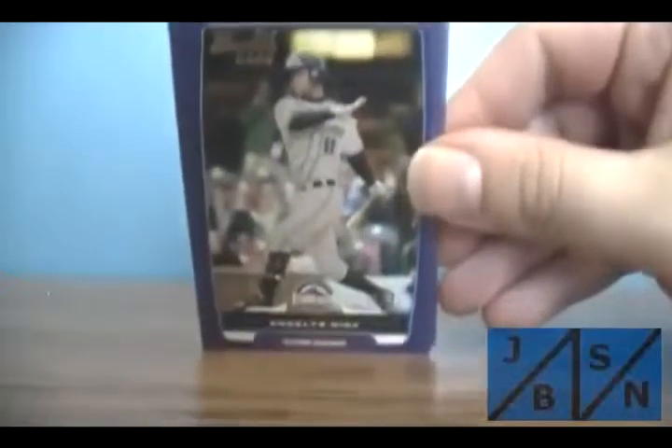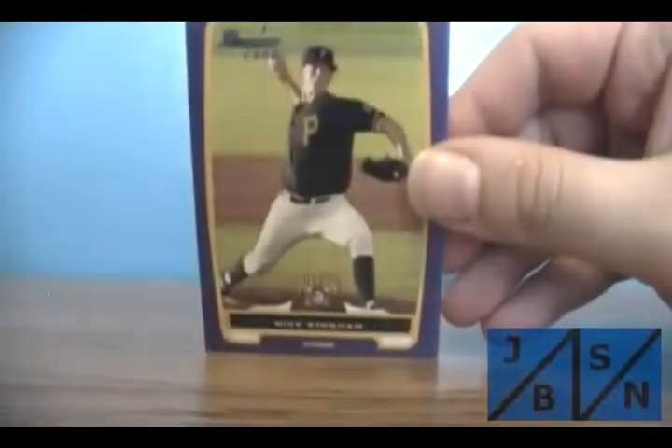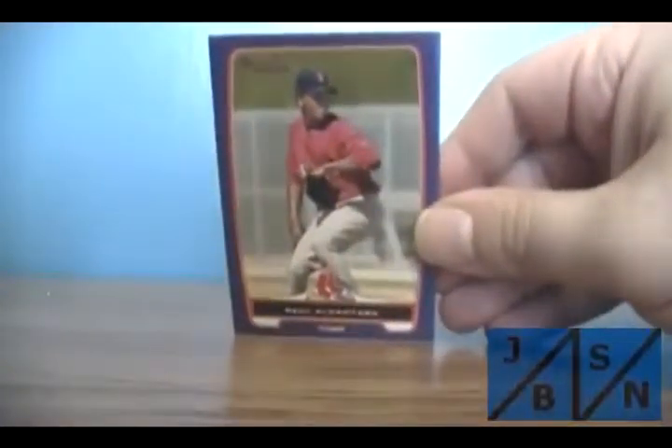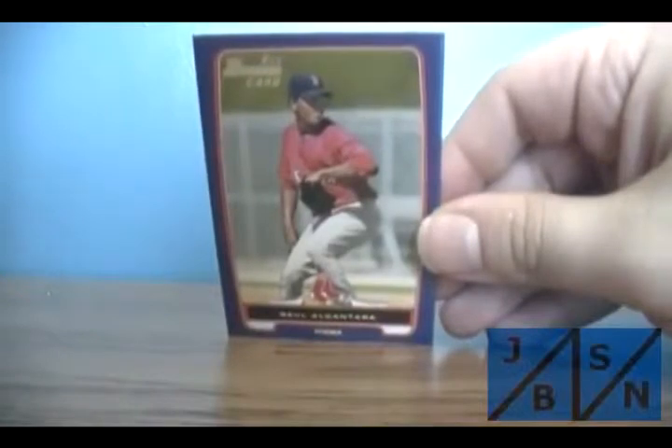Last one here — see if we get anything good. Angelus Nina — that's the purple. Nick Kingham — that's purple. And finally, Raul Eccentera — I think that's how you say it, I apologize.